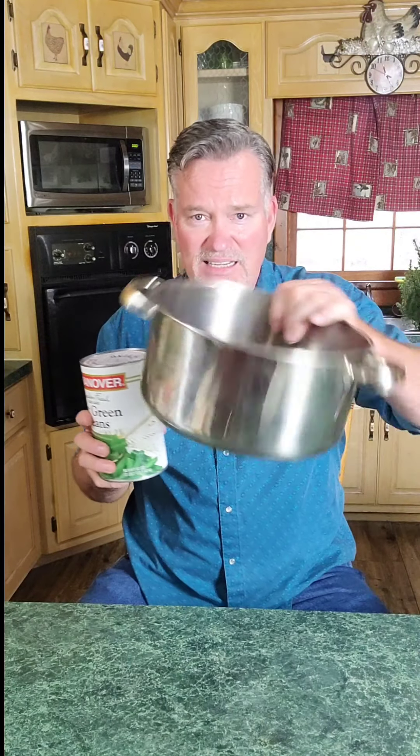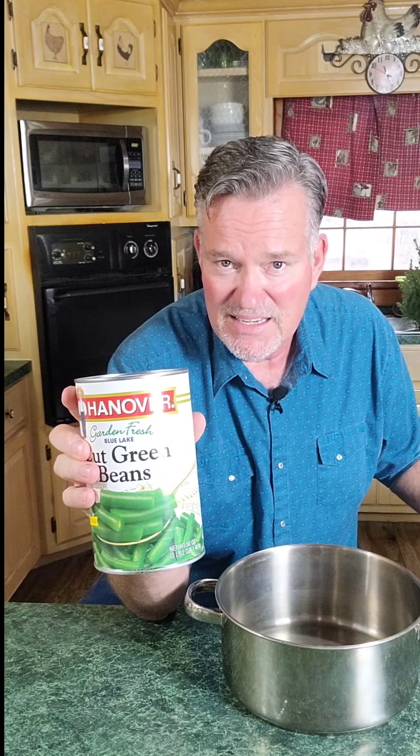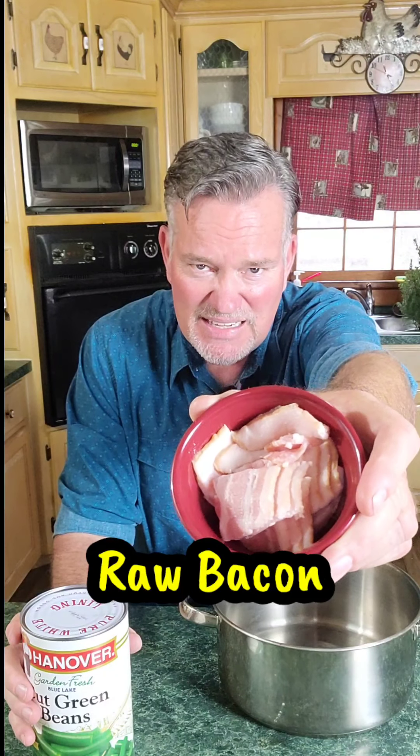All we're simply going to do is get us a good Dutch oven here, or a good pot. I'm going to open these things up and I'm pouring it all in there, liquid and all. This is three pounds of green beans and I've got a good formula for you. For every three pounds, I add three sliced up pieces of bacon. I've got these chopped up so it'll get distributed in it.